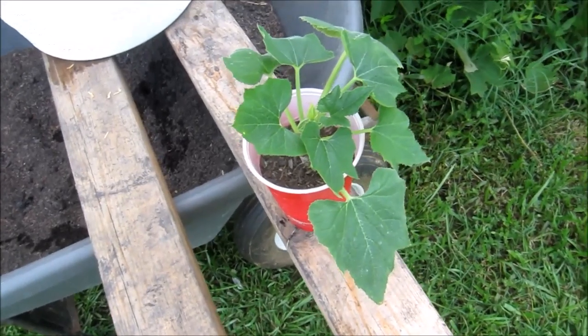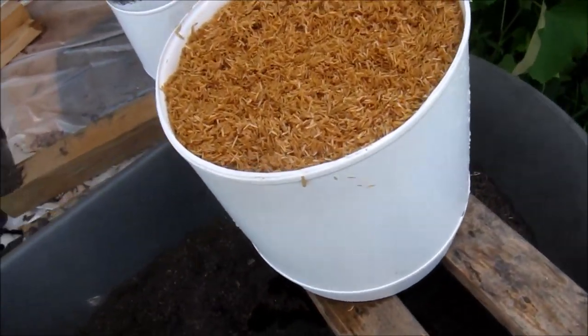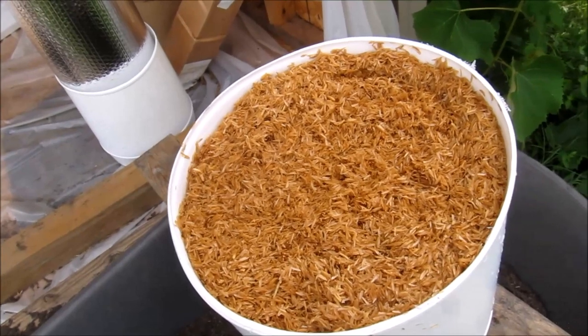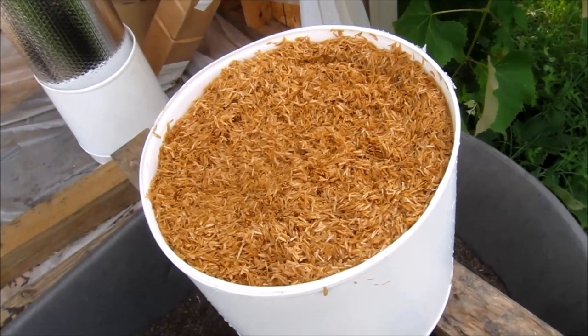And here's that squash now — it's pretty amazing, isn't it? I'm going to plant it right there. I'm taking a bit of a chance with this; this is the first time I'm ever going to use the parboiled rice hulls. I've got a video coming up showing me going to get those, and it'll be on soon.